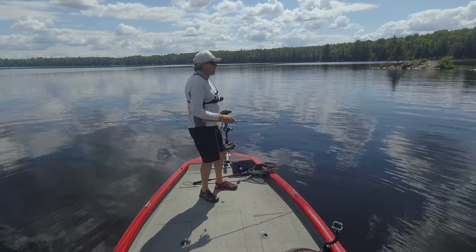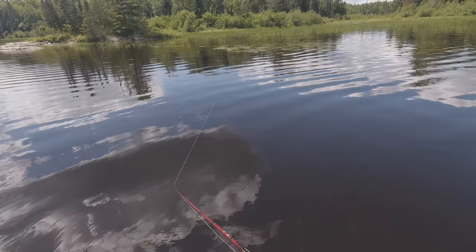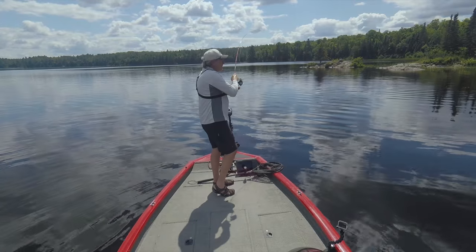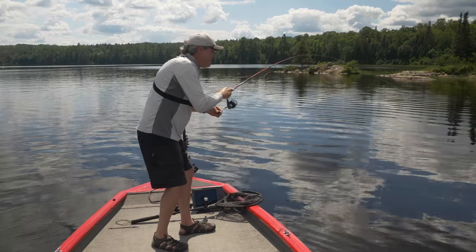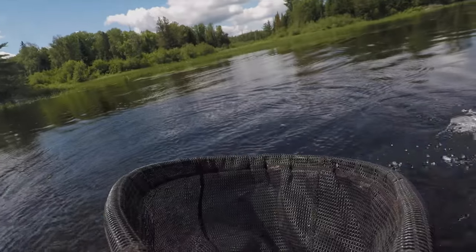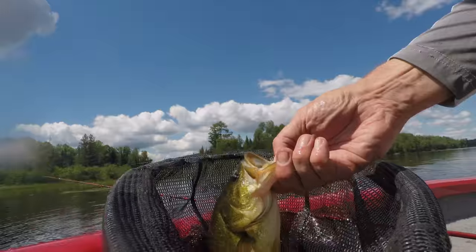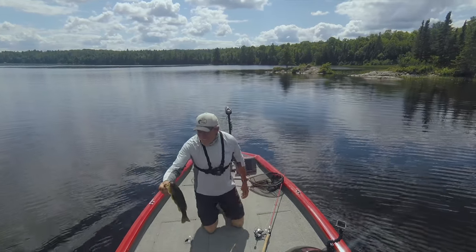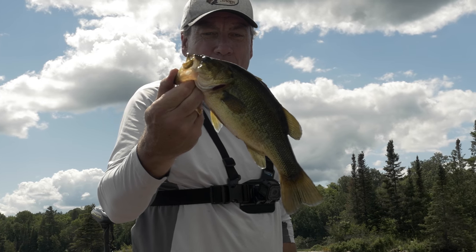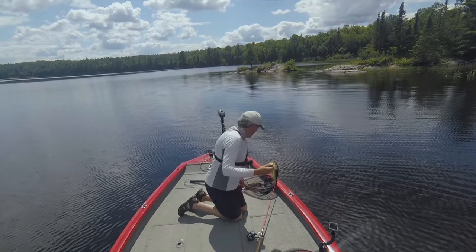I'm just going to work the edge and see if there are any largemouth that are just underneath these pads of weeds that might want to come out for a worm. There we go — little guy, right where he should have been, probably hiding under that weed flat. Beautiful fish. That was right in that weed line, just casting right beside the weeds. The frogs would be a great option here because you could go right on top of that weed edge, but here I'm just casting right at the edge and seeing what will come out. That's the first one out of that line — we'll keep moving forward and see what else we can pull out of there.